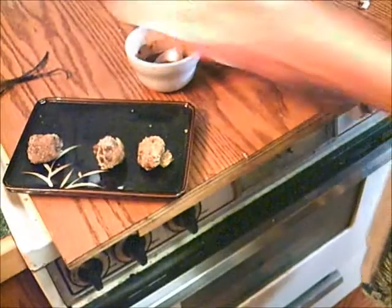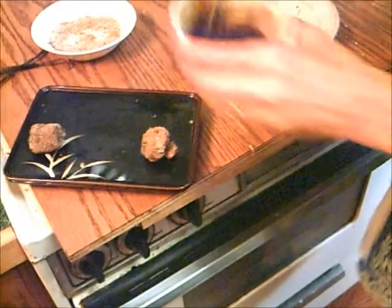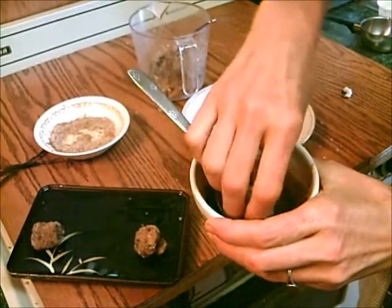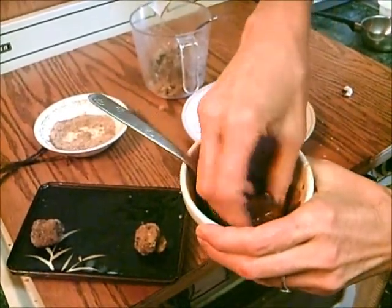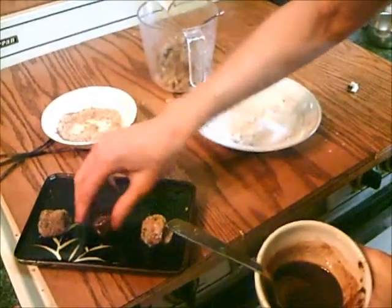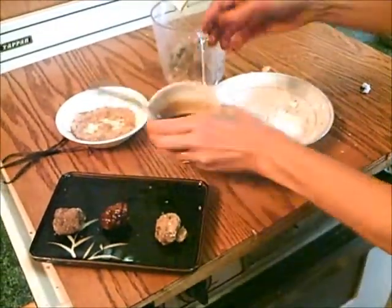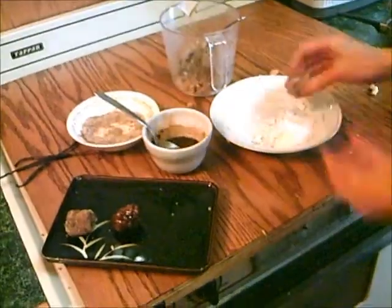Or you could take your doughnut hole and roll it in chocolate or carob sauce. This is just two tablespoons of carob with a couple drops of olive oil and some coconut syrup — you could have used honey or agave.